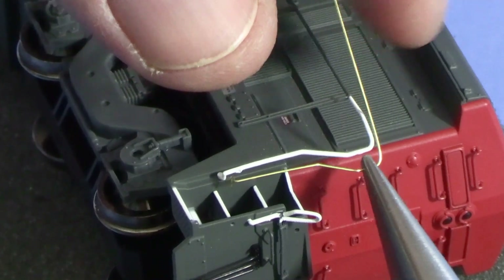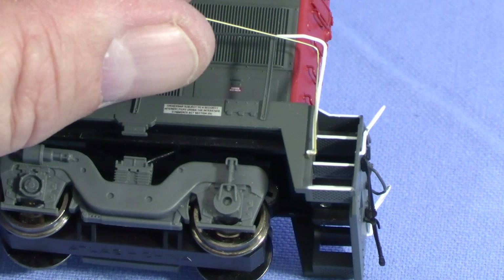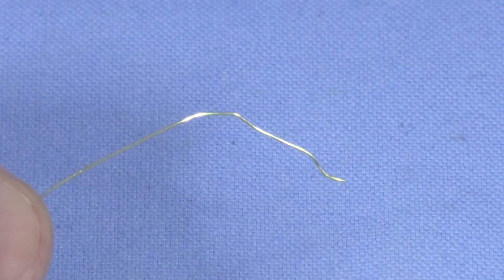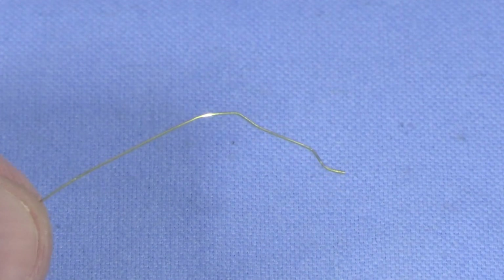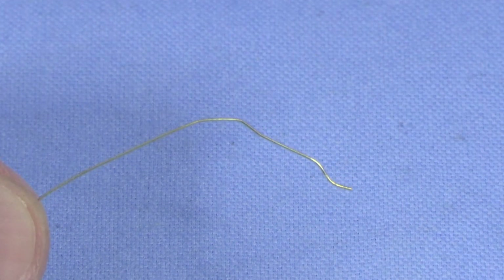If you make a mistake, don't panic. The brass is often forgiving enough to be straightened and re-bent in a slightly different spot. If you've bent something that's not fixable, don't toss it away immediately — sometimes you can still use the wire for a shorter handrail, or worst case, as a glue applicator.